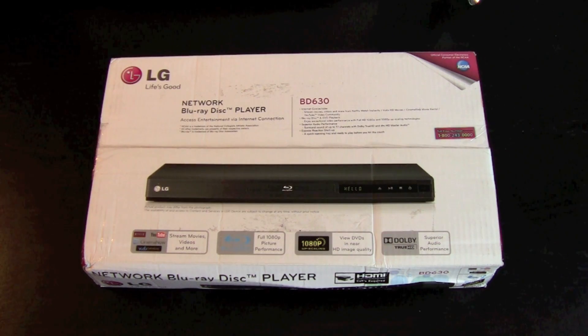Hey everybody, Revan Riley here back with another tech video. Today I will be unboxing the LG Network Blu-ray Disc Player model DB630, and I thought I would just do an unboxing for right now.